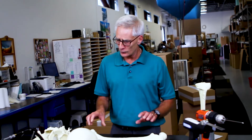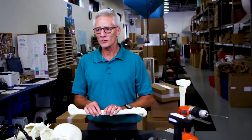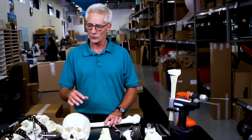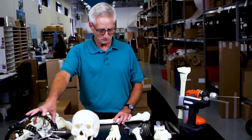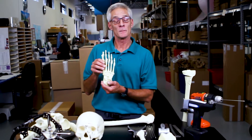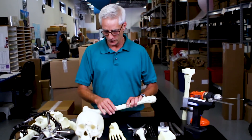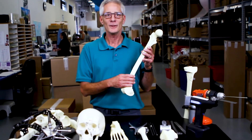Sales reps, residents in teaching and training all use these products to demonstrate procedures, practice skills, and to do general anatomy work, which these are very useful for. They're economical, they're readily reproducible, and they're always available.